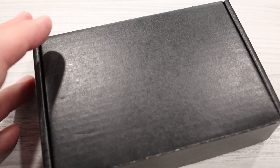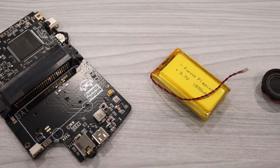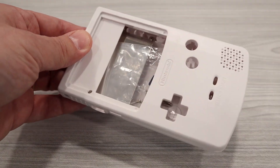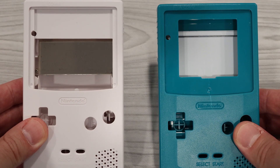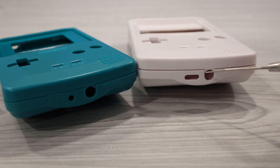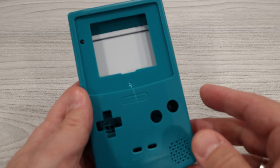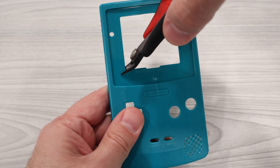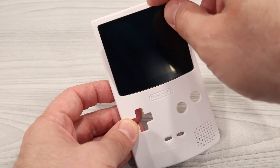I happen to have an extra kit right here, so let's walk through the process of putting it together. When you purchase the kit from Funny Playing, it comes with the main board, an 1800 mAh battery, a 2W speaker, and the new display. You'll also want to purchase one of their replacement shells and a set of buttons. The replacement shell is similar to the standard Game Boy Color shell, but with three important distinctions: a larger cutout for the screen, a cutout in the bottom for the USB-C port, and the separator in the battery compartment was removed so you can fit in the LiPo battery pack. You could modify a stock Game Boy shell to fit the screen, USB port, and battery, but you'd have to cut away quite a bit of plastic. If you use their aftermarket shell, everything just drops right into place without any hassle — well worth the extra $10.